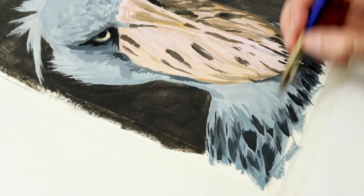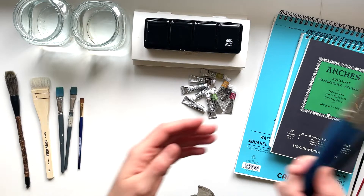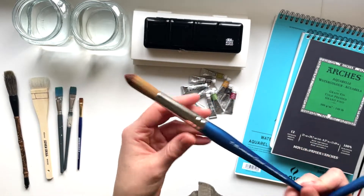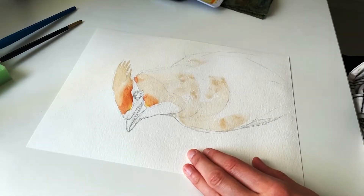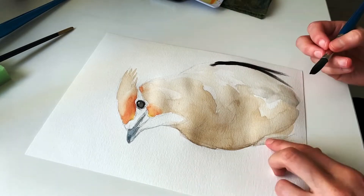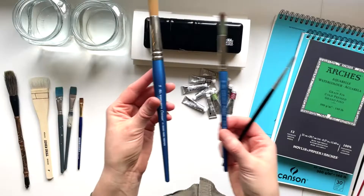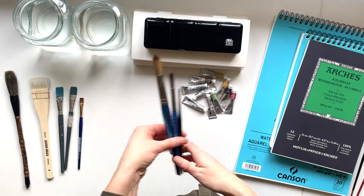When I paint with watercolor, I prefer round brushes. That brings me to the three brushes I use 90% of the time. They're Winsor & Newton Cotman — a little step up from the Foundation line. I use the number 16 for putting down the largest shapes, the number 12 for smaller shapes, and the number 6 for the very tiniest little details. The number 16, 12, and 6 — those are my holy trinity of watercolor brushes.